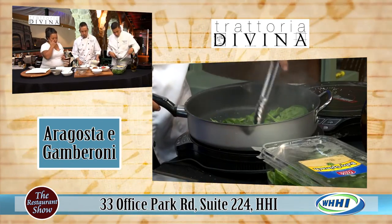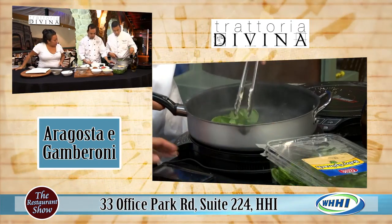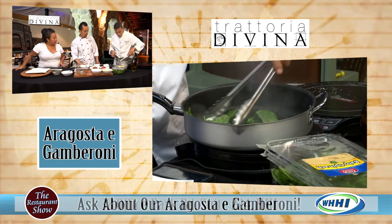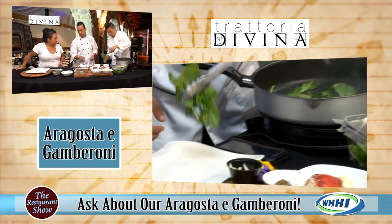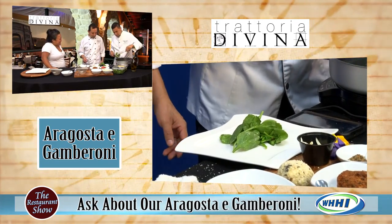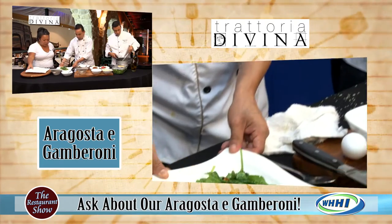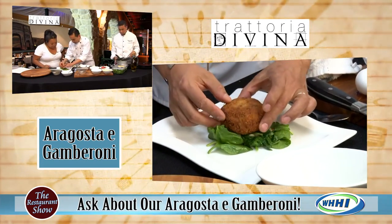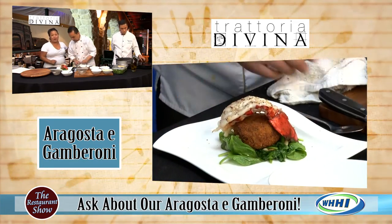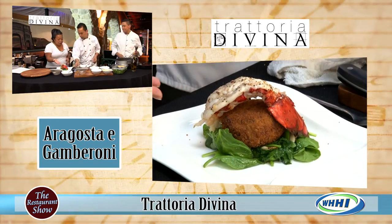So as he's sautéing that off, what else are we doing? What we do in the restaurant is put the spinach on the bottom. I know we're on TV time so we have to go a little quicker than normal. So take out the spinach — oh my gosh, look at that, it's beautiful. And then we got an already-done arancini, nice and crusted. We put a lobster on top of it!